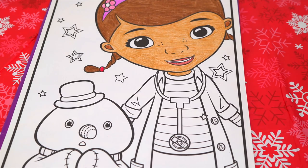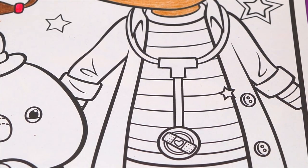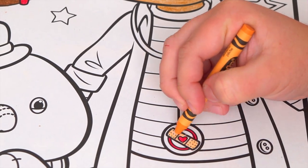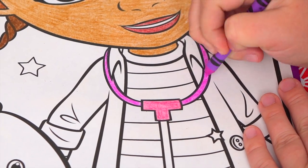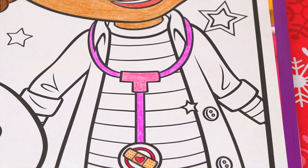Okay and now let's color in Doc McStuffin's outfit. Let's make her stethoscope pink and purple with a tan bandaid on it. She wears a white doctor's coat with a purple striped shirt underneath.